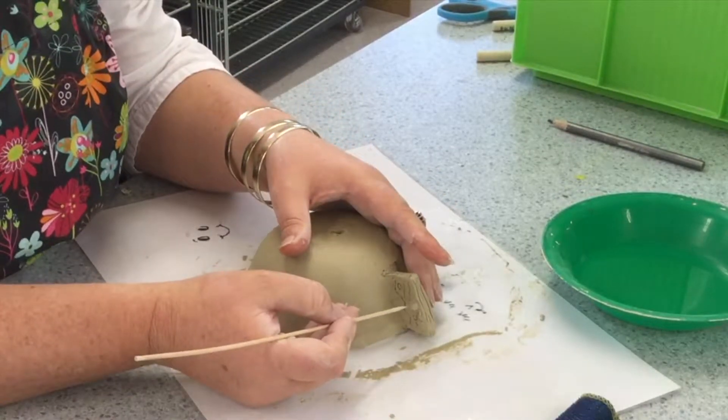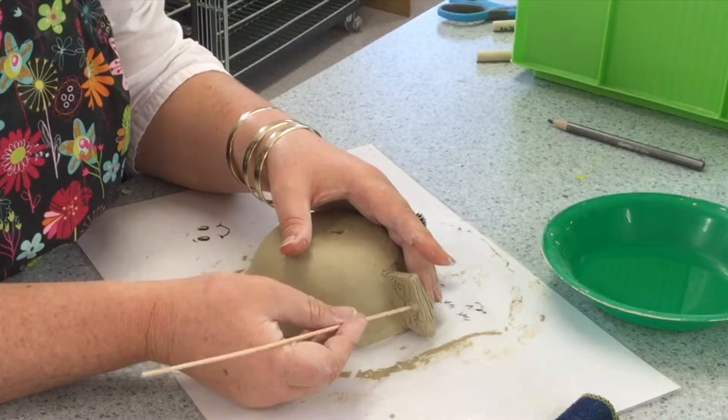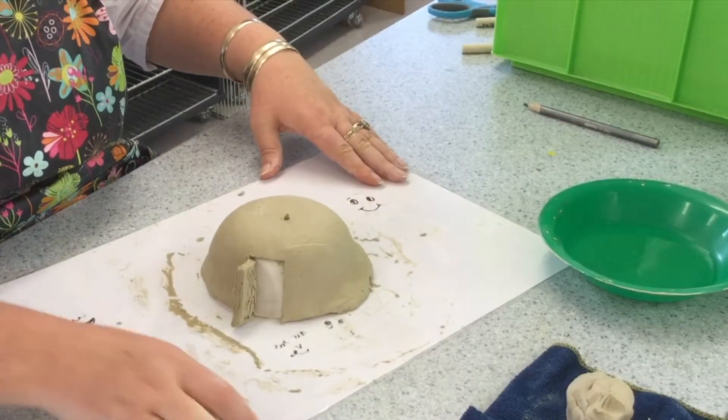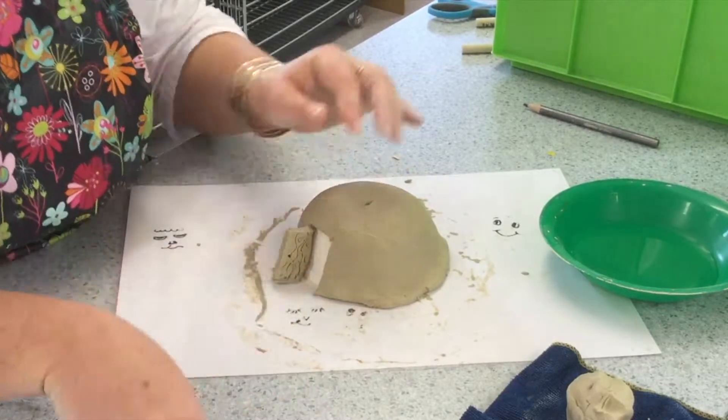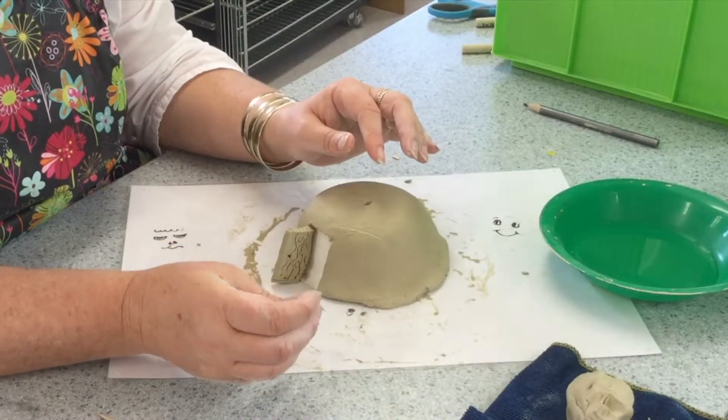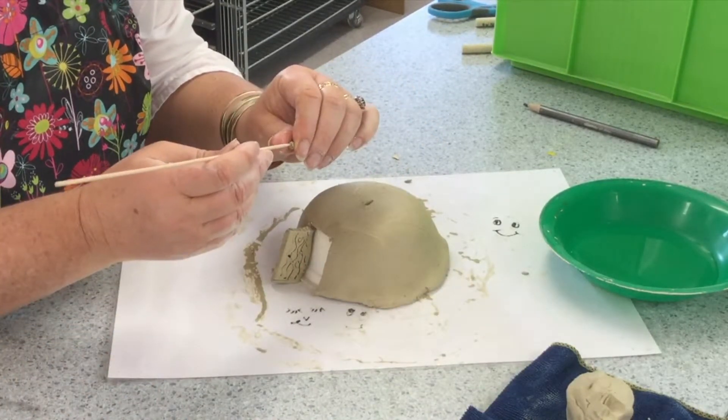You can even use the pointy end of the stick to make a little keyhole as you squish it through — be careful not to loosen it on the door. And here in double speed time, quickly showing the handle on the inside of the door.